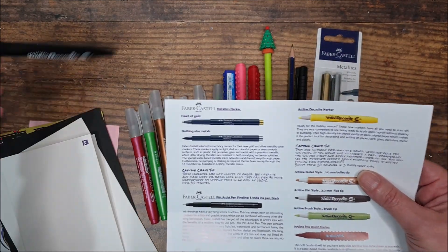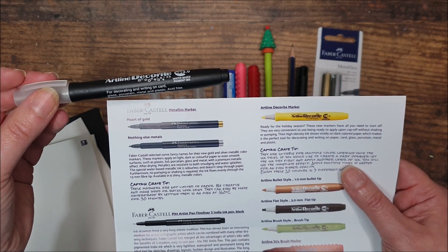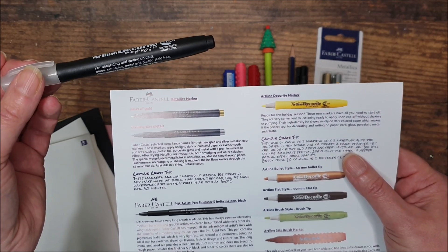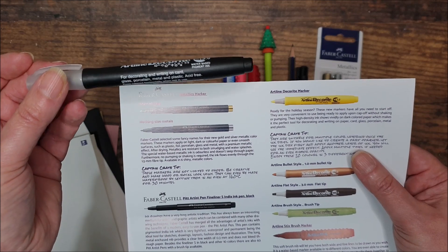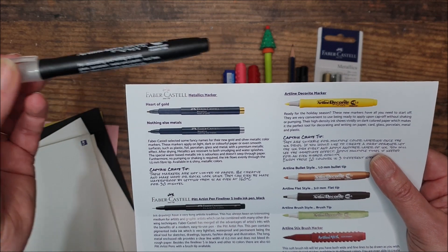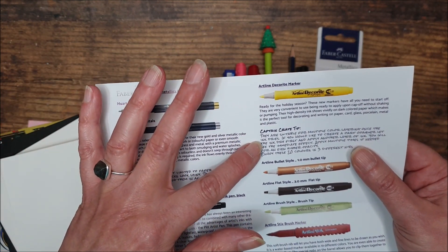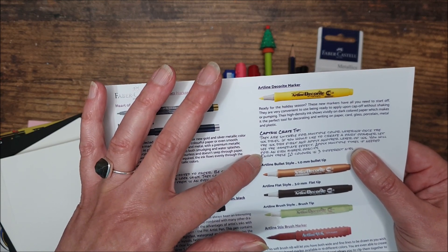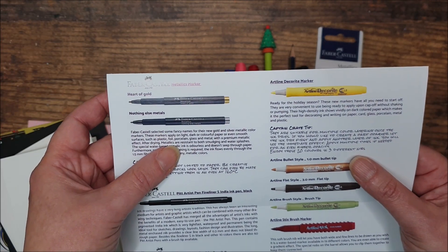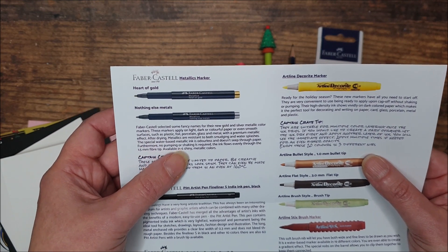The Decorite markers are something I've not come across before. Very convenient to use — ready to apply upon cap-off without shaking or pumping. High density ink shows vividly on dark coloured paper, making it the perfect tool for decorating and writing on paper, card, glass, porcelain, metal and plastic. Suitable for multiple colour layering once the ink dries, and you can layer them up for higher opacity. Available in 20 colours in three different nibs.